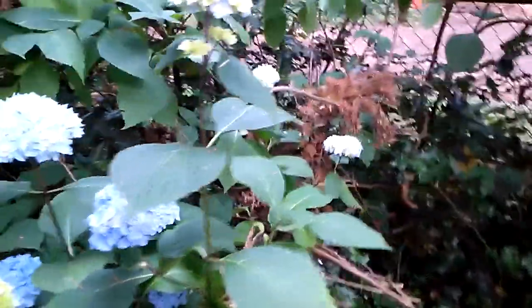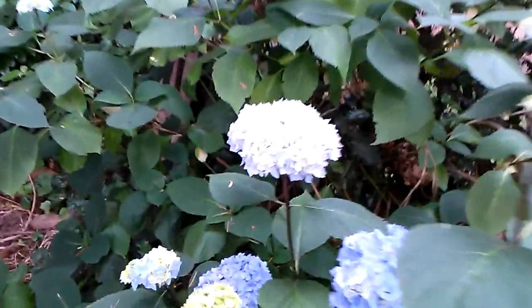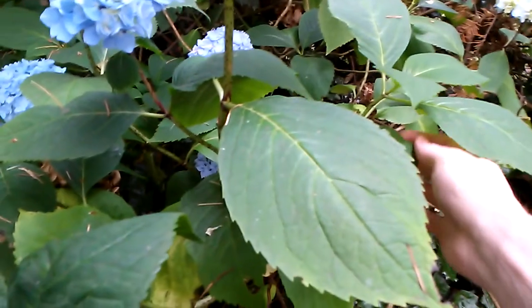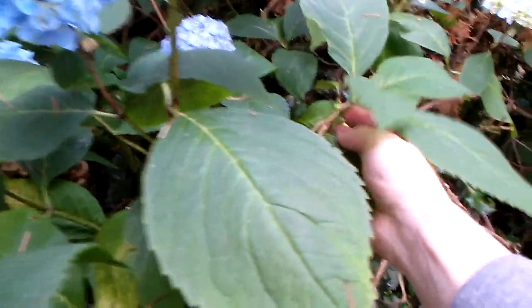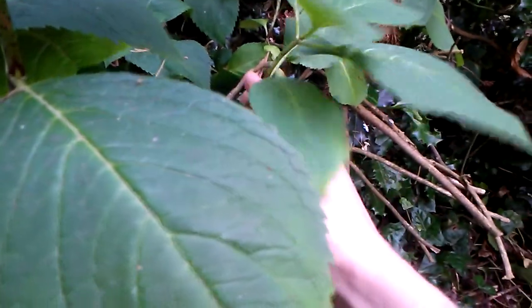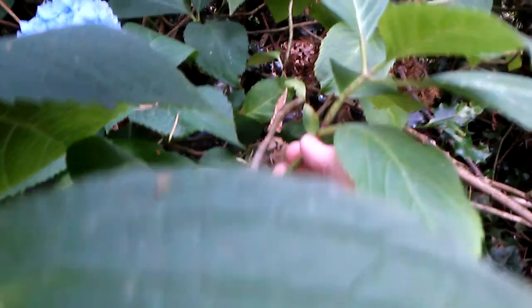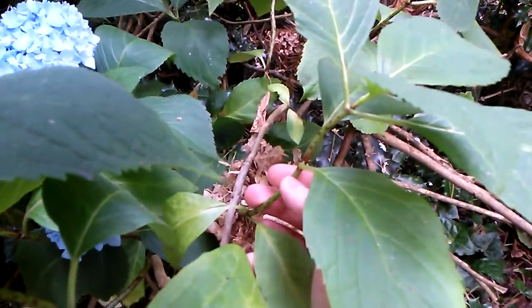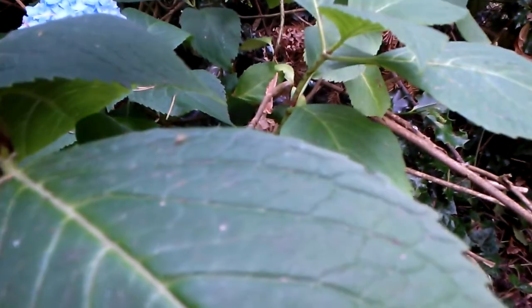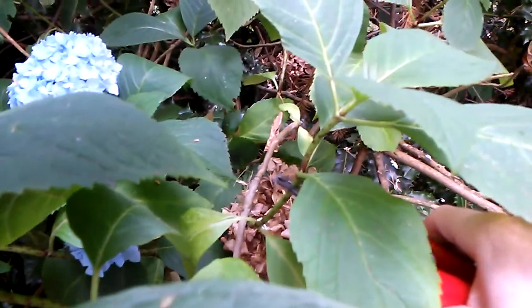Next up is hydrangea. I have a bunch of blue ones. You want a non-flowering shoot — this year's growth — so this one doesn't have a flower on it. I'm going to cut it right beneath this node right here, just straight across. That looks good, maybe within a quarter inch or so.